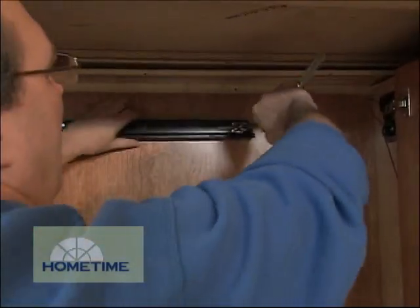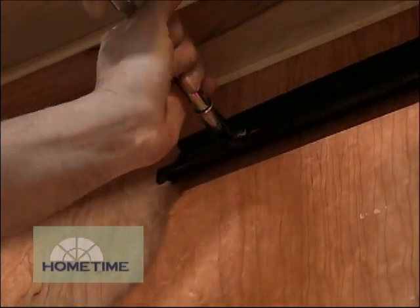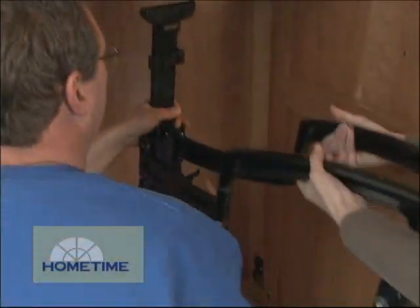This one goes together pretty quickly because the main assembly slides off the top rail, which gets attached first. That's a lot easier than balancing the whole thing. The assembly slides back on when the rail is ready.